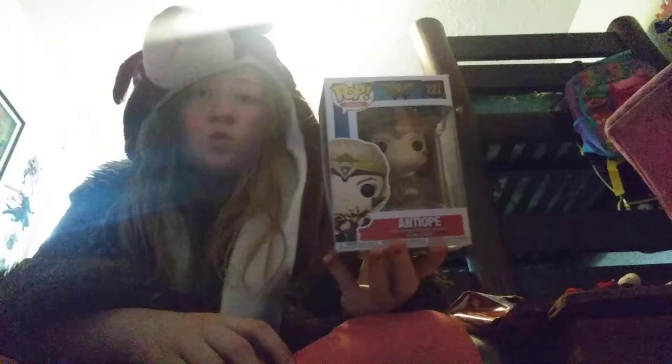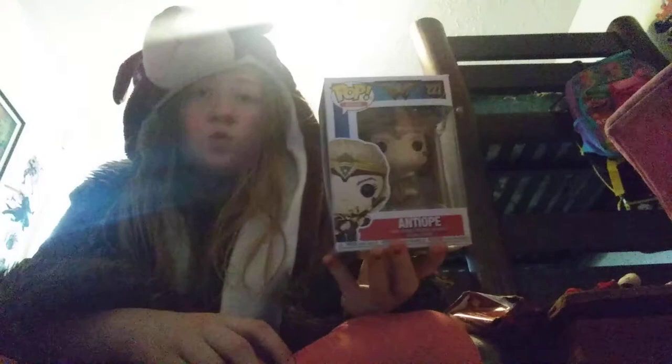So that was my review of Ana Pod from Wonder Woman the movie, Wave 2 Funko Pops. I hope you guys enjoyed this video, and until next time, bye bye!